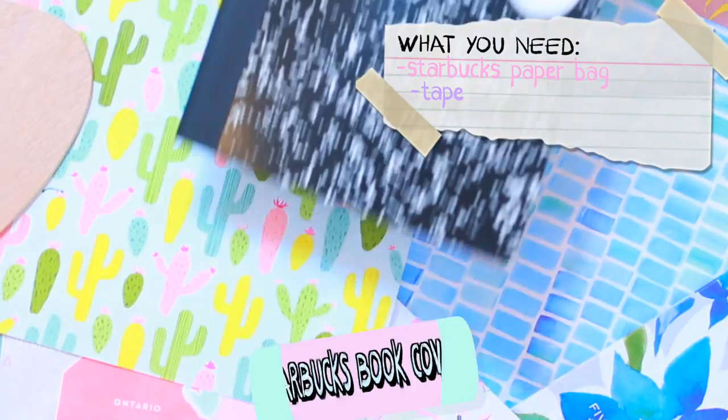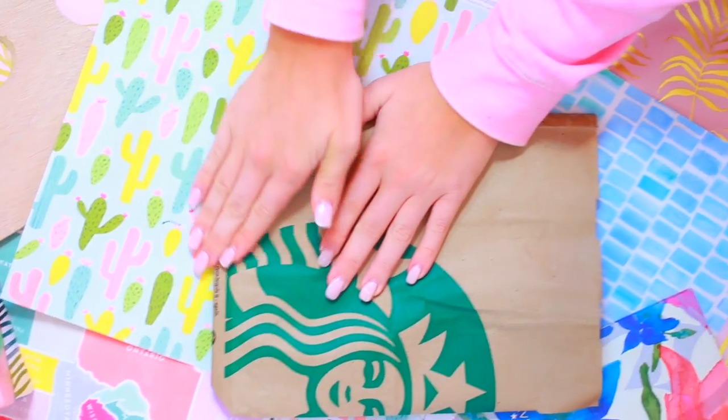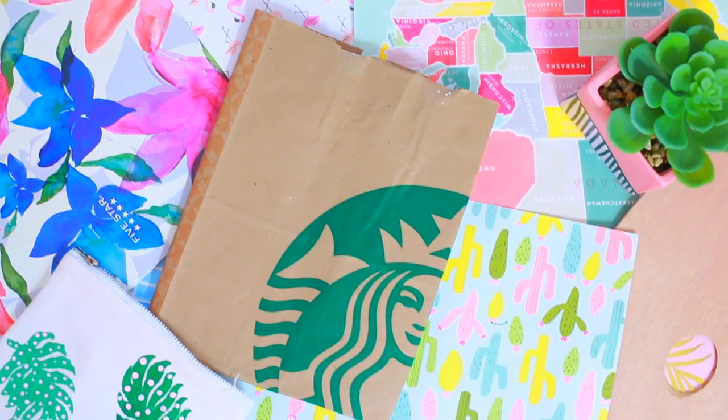I love this Starbucks book cover and the best part about it was it was free. What I basically did was cut the Starbucks bag to fit my notebook, or your folder, or whatever you want to use it for. Then I just taped it to it and that's it.